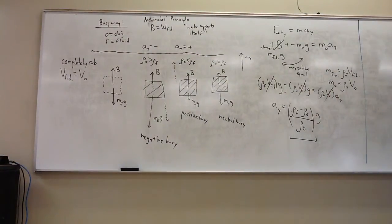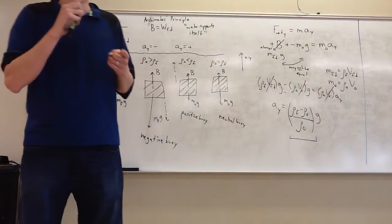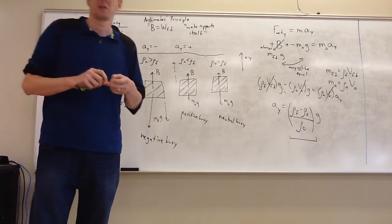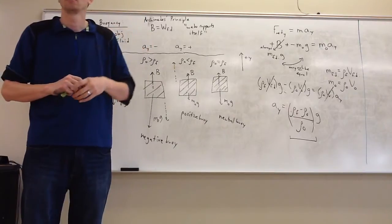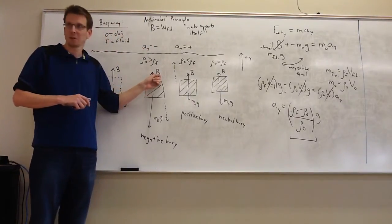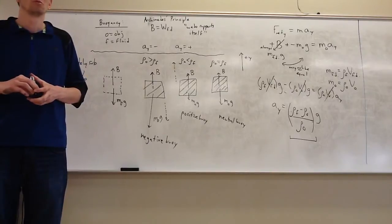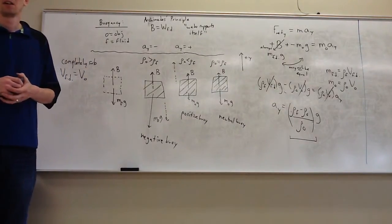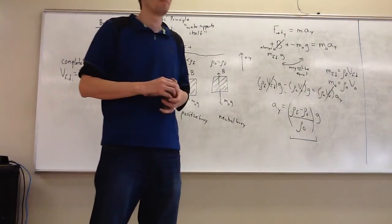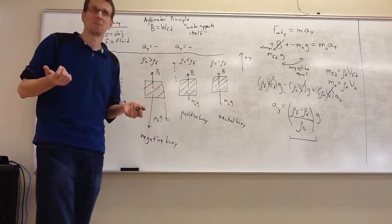There is one thing this formula is missing — a big deal. As the object moves, rising or sinking, we've said it has two forces: buoyant force and gravity. But there's a third force that can be sizable: fluid friction, or drag. We could neglect air resistance for motion through air, but saying that fluid drag is negligible in a liquid is a stretch.